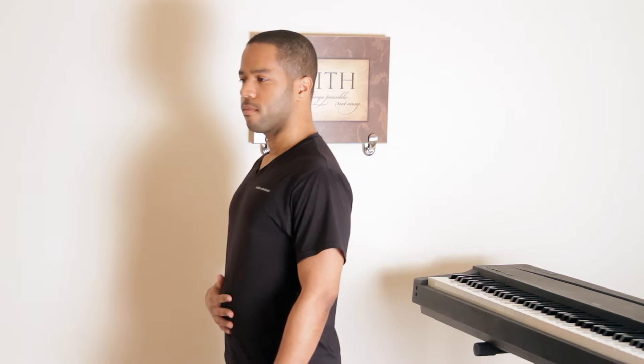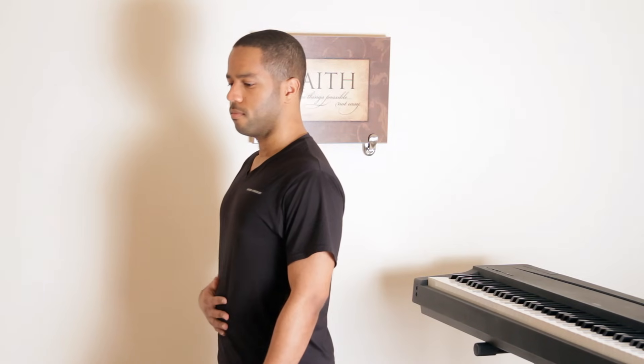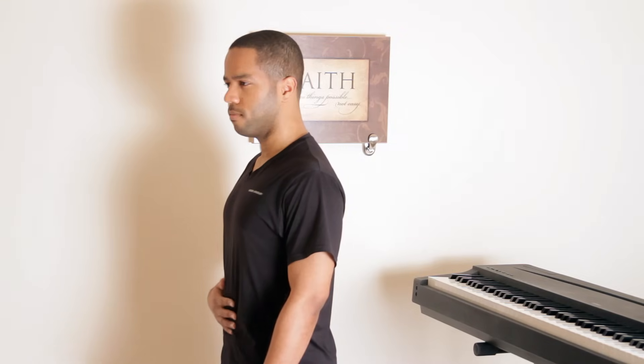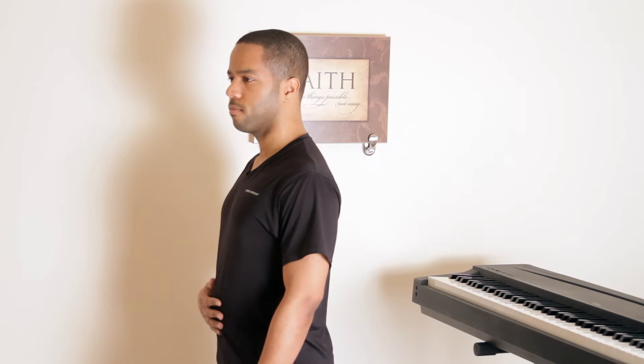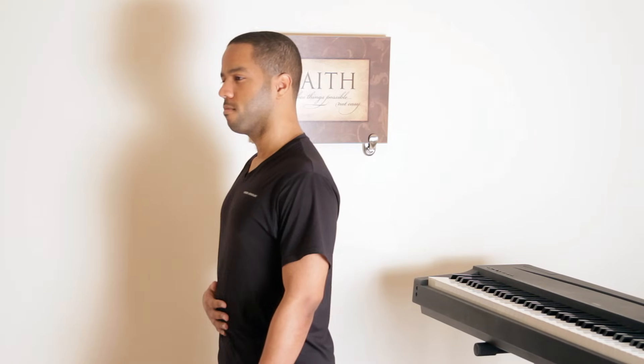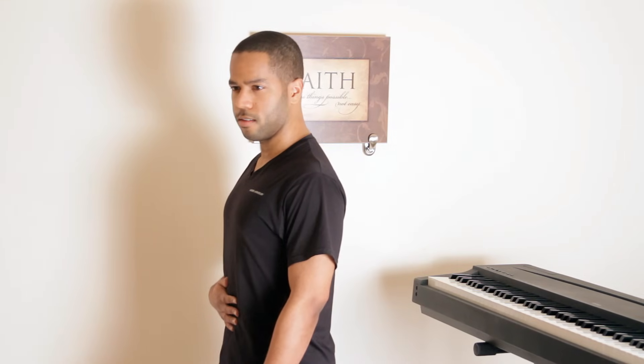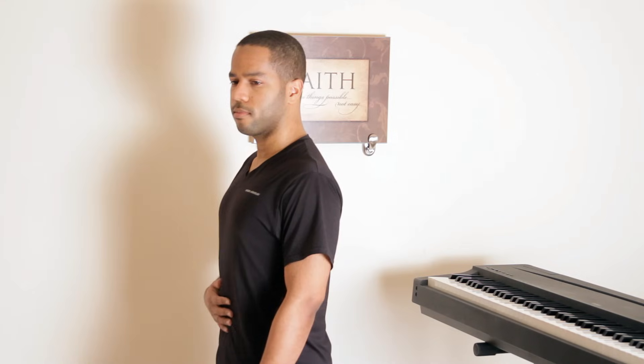Let's do 10 together. Inhale slowly, shoulders relaxed — one, two, three, four, five, six, seven, eight, nine, ten.